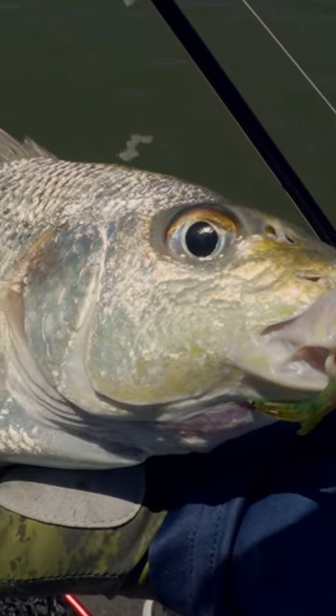There you go, check out that. That's a nice grunter on the Z-Man ST Grubs.